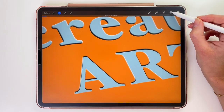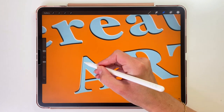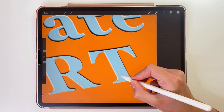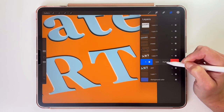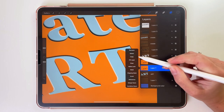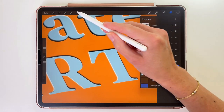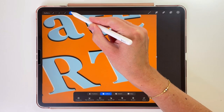I don't like how the shadow looks in a few places, so I'll go to the layers and pick the layer of the shadow. With the eraser set to Soft Brush, I'm going to erase it in those places. We're almost done — let's still add the cast shadow. In the layers, we're going to select the orange layer and duplicate it. Let's get our dark grey color. Back in the layers, tap on the layer and pick Select, go back to the layers and pick Fill Layer. Tap on it again and set it to Clipping Mask. Let's use the arrow tool to move it a little bit down and to the left.